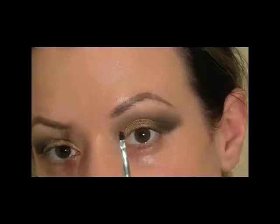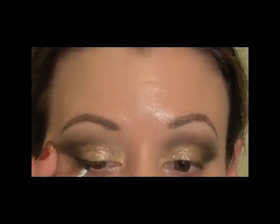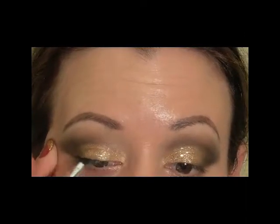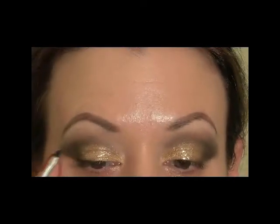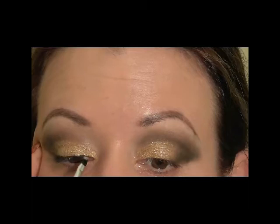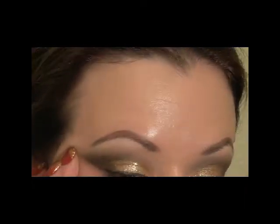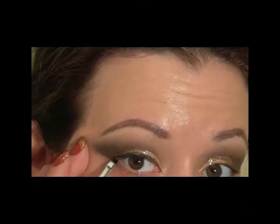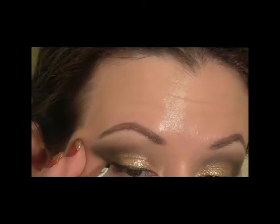I'm going to pick up a tiny angled liner brush and some MAC Black Track Fluid Line to create my eyeliner. Starting from the outside and going inward, once you get that line started you just want to make a line going up towards the brow and then connect it to get a little bit of a wing there.